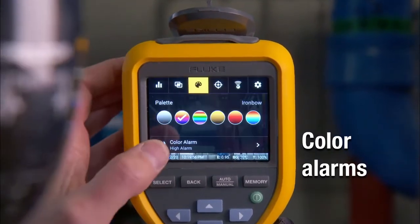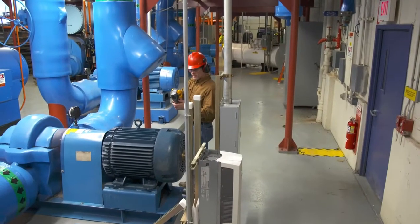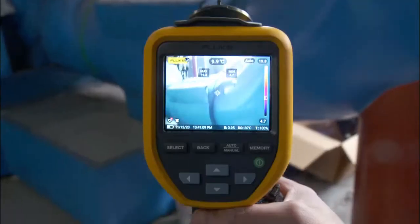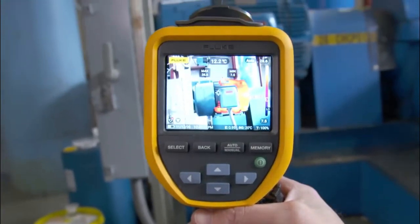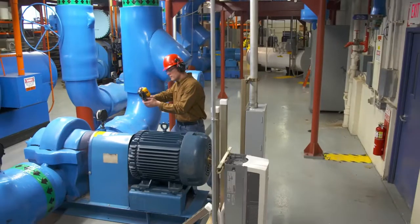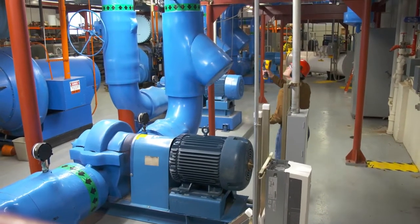Use color alarms to set a max or min temperature threshold and highlight those hot spots or areas of interest. Not only will the TIS 75 Plus alert you to hot spots, it also detects areas at risk for moisture condensation through a new dew point calculation feature.